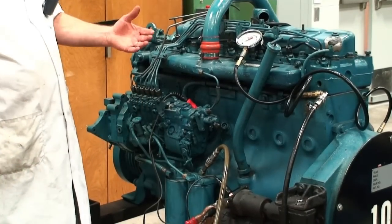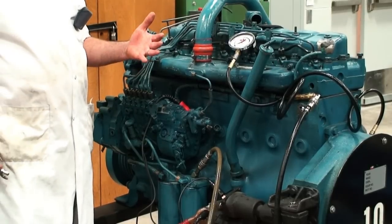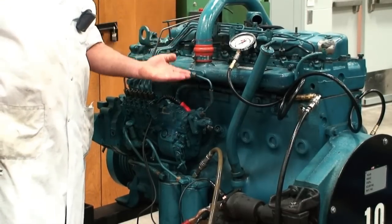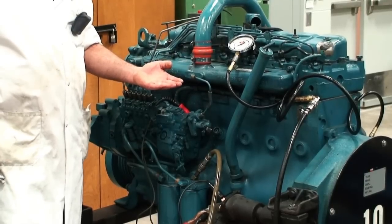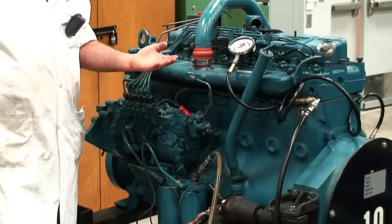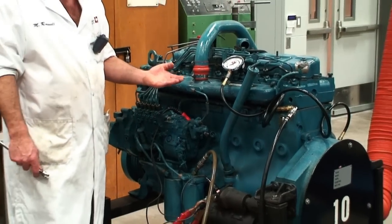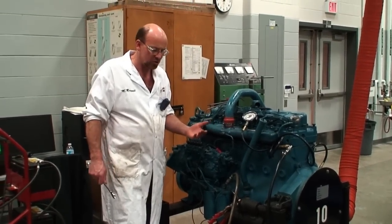In the event that we have a related fuel system problem we could get a runaway condition, which would cause the engine to continually climb in RPM with no control of shutting it off or throttle response, and in that particular case it can become very dangerous. So what I'm going to demonstrate is how to effectively snuff out or snub out a running diesel engine with a CO2 fire extinguisher.